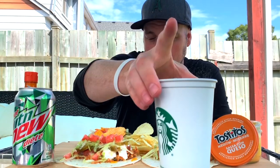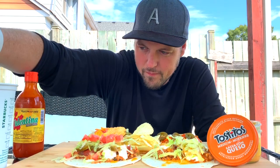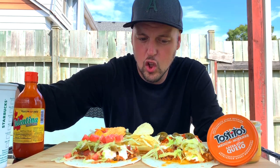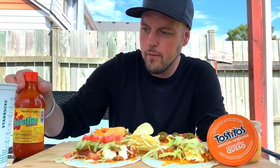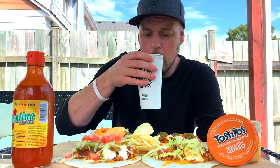Hit me in the comments if you agree - diet pop, I don't like the fizz timing on it. It's very finicky, it takes longer to fizz out and die out. Valentina of course - hello. Going with a sip.